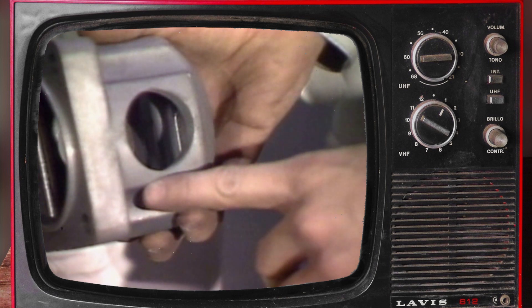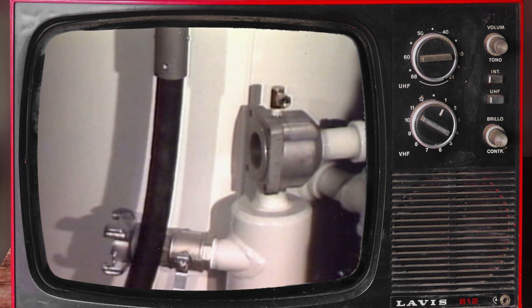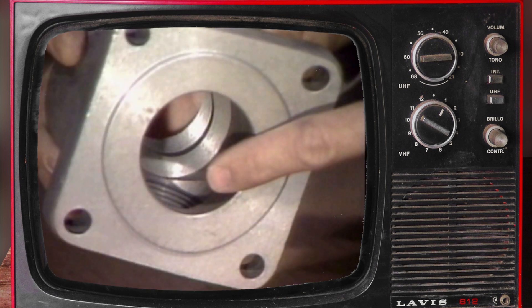If the cap is worn it should be replaced. If sufficient length of blowdown hose remains, you may cut the hose below the worn area and reattach it to the pot. If the blowdown hose is less than eighteen inches in length, it should be replaced.